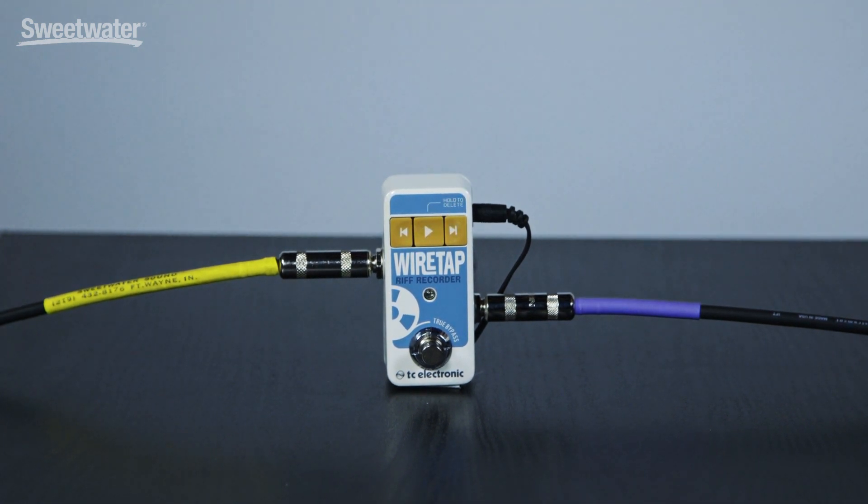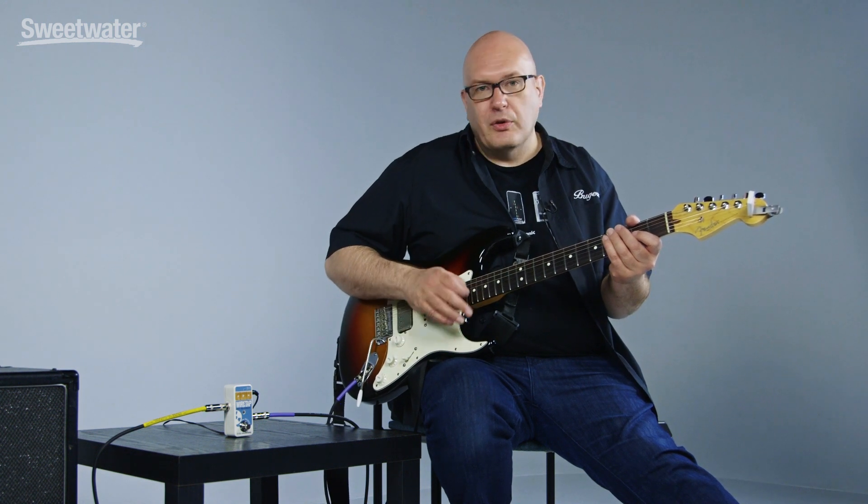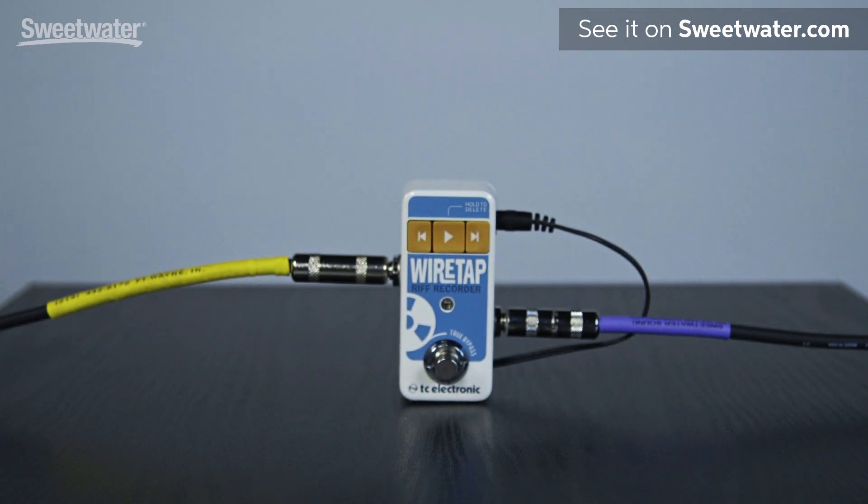Wiretap Riff Recorder is really easy to use, packed with eight hours of recording time, a free Bluetooth-enabled web app, and it's a really cool tool for writing riffs or writing whole songs. I've used it at rehearsal — I've recorded an entire rehearsal and sent those recorded parts to a sub-guitar player for another gig. You could record an entire performance or just one riff at a time writing your next masterpiece. It's true bypass and completely out of your circuit when it's not being used.